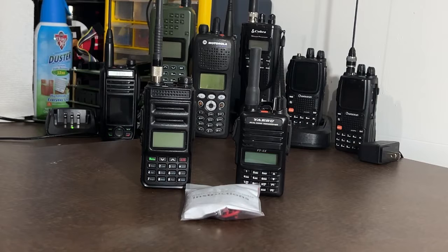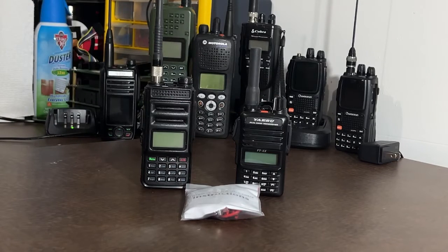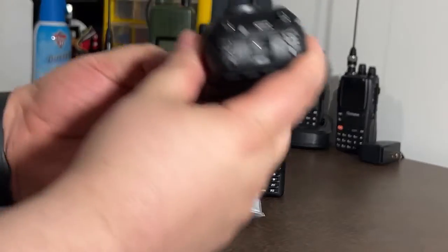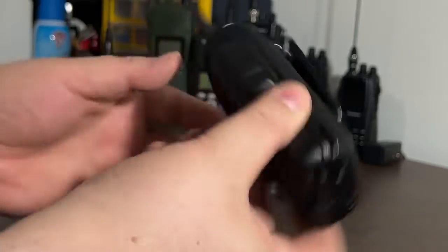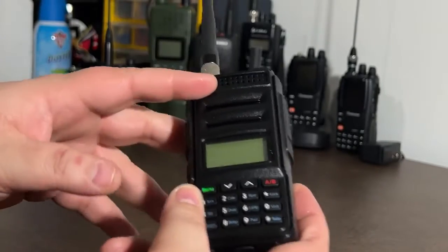Some of us carry our radios around daily — I personally EDC several, as you can see in the background. But one of the problems we run into is how do we keep our devices charged? Now there are devices on the internet, such as this one here, that has a USB-C charging port in the battery. This is the Explorer QRZ1.